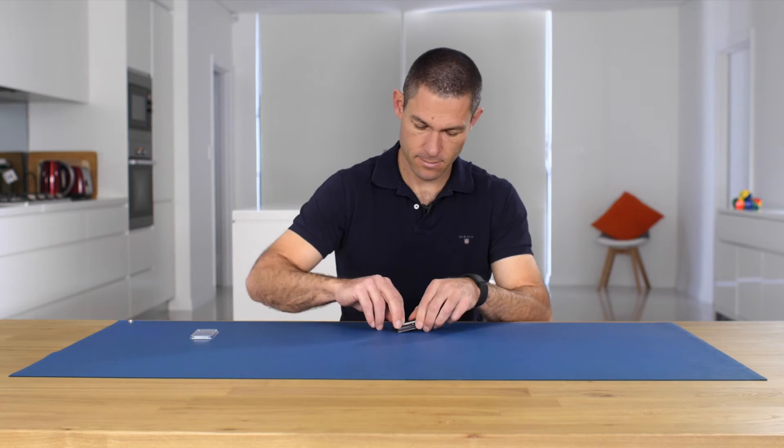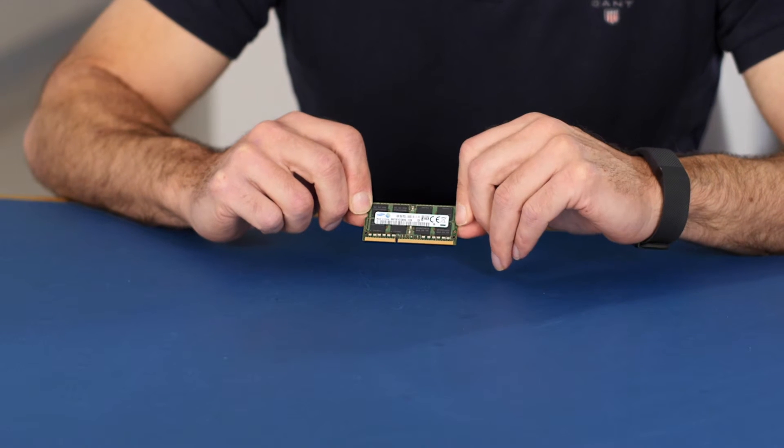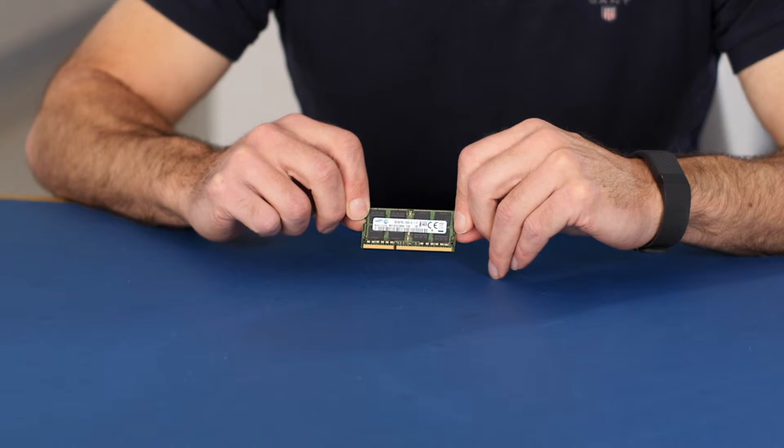With these ones from Samsung, they work every time, so they are definitely the way to go. I'm just going to open the product up so you can have a closer look. This is an 8 gigabyte module and it will work in most modern laptop computers. It will definitely work in all the relatively new MacBook Pros, MacBooks, and iMacs.